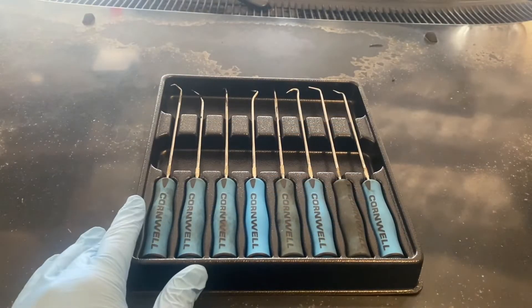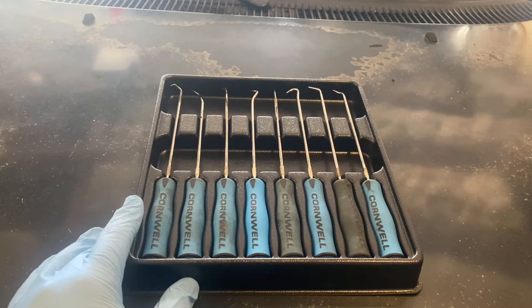The set comes with everything you see here. You have a straight pick, a 90 degree pick, a hook pick, complex pick, combination pick, 45 pick with a flat tip, double angle pick, and a half circle pick.